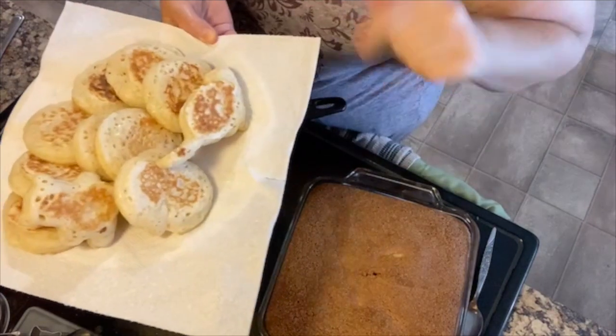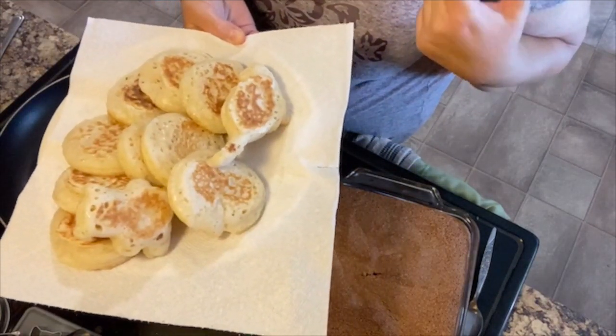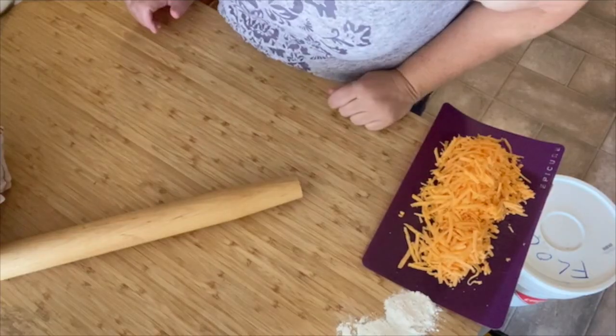Those are the last two crumpets — they look good. Look at that. One batch of crumpets. It's just a little warm; we're going to let these cool down and then we'll toast one up later and see how they taste. Bread's ready.